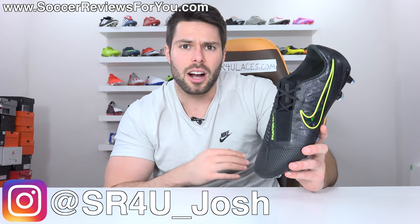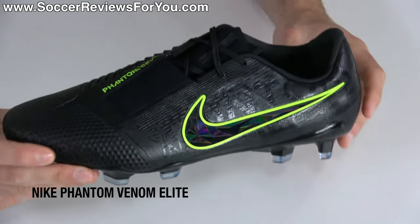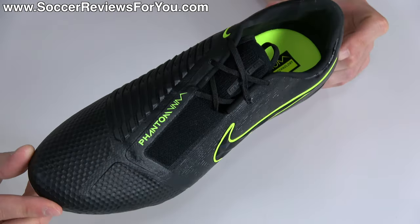What's going on guys, Josh from SoccerReviews4U.com bringing you my review plus on-feet video of the brand new Under the Radar pack colorway of an excellent pair of football boots that a lot of people seem to have forgotten about, the Nike Phantom Venom Elite.